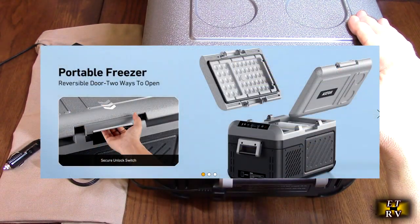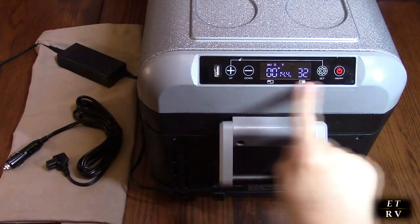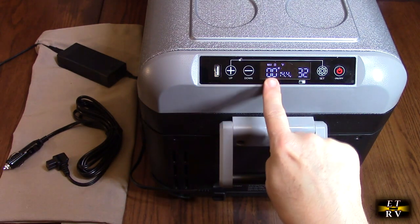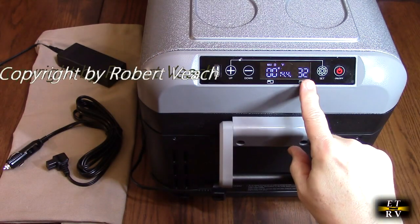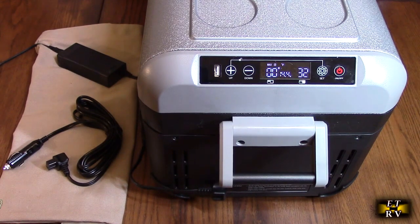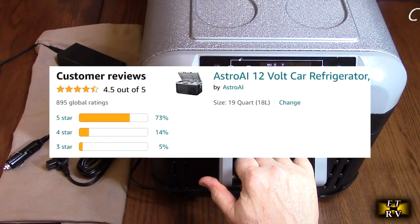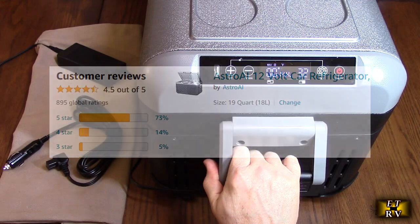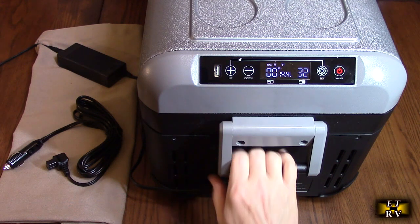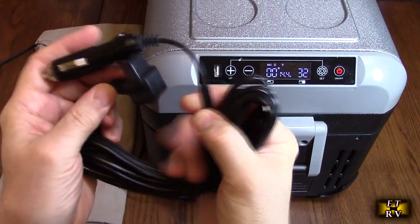The door is totally removable, which is nice. The temperature range is 0 to 68 degrees Fahrenheit. I'm showing the two zones right now because I have the divider in already — you can see the freezer side is 0 degrees and the other side is warmer at 32 degrees. It has a two-year warranty, excellent customer ratings, an eco mode to save energy, and a regular mode which cools much faster.